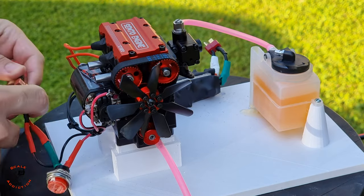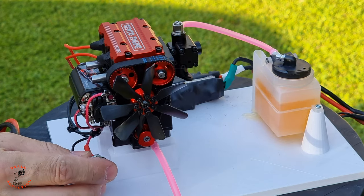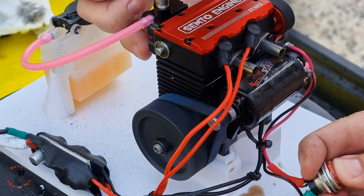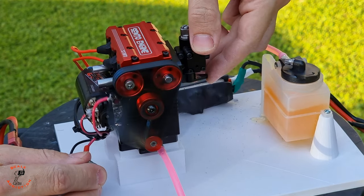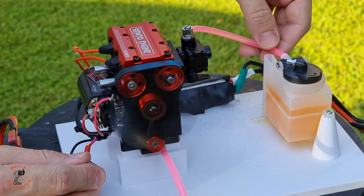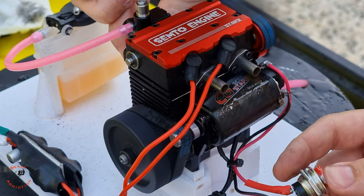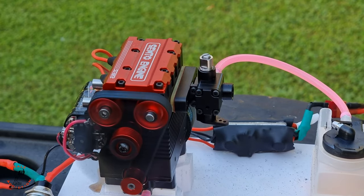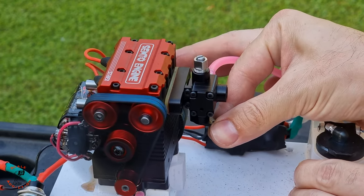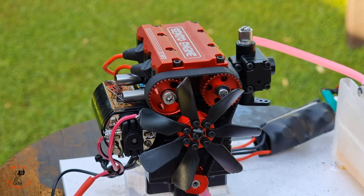Connecting the glow plug wires to a 12-volt battery and the starter wire to a 12-volt battery as well. Let's push the start button and see how it works. When I lower the throttle it turned off, so let's start it again and see if we can lower the RPM.